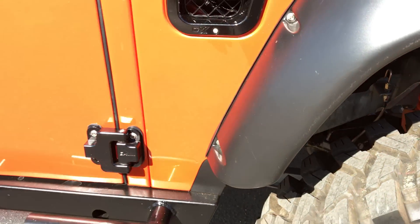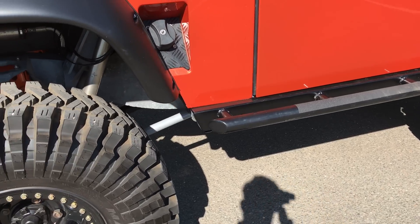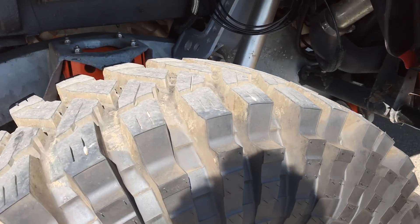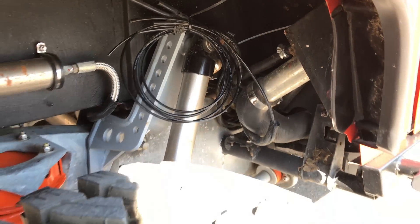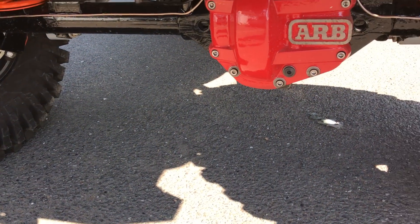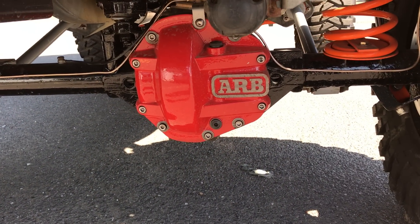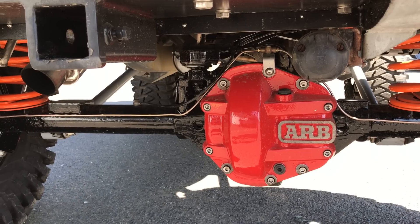The suspension on this thing is huge with remote reservoirs. You can see the galvanized chassis there — everything's been custom made, including all the brake pipes by me, and custom made steps by a good friend of mine. ARB locker cover plate with new lines.